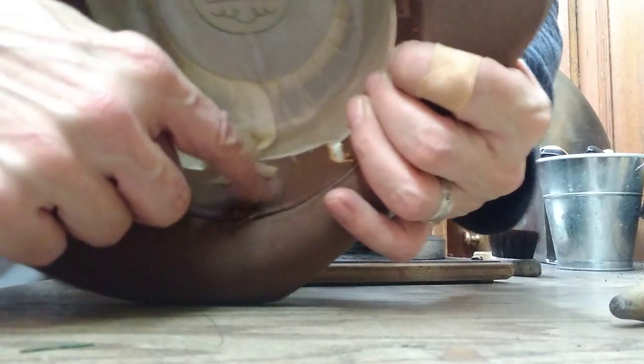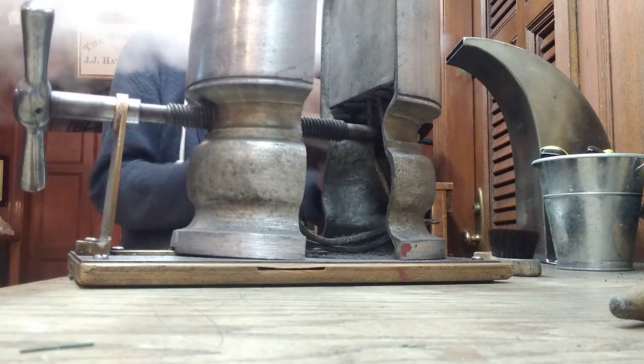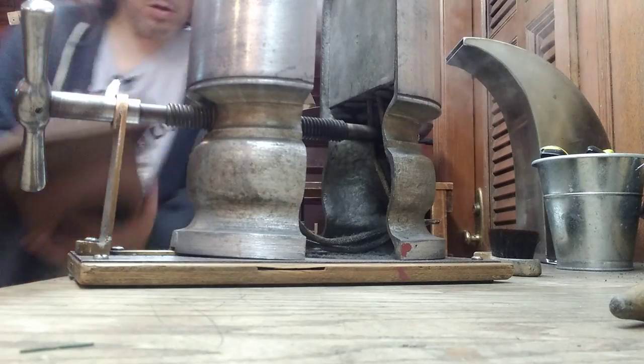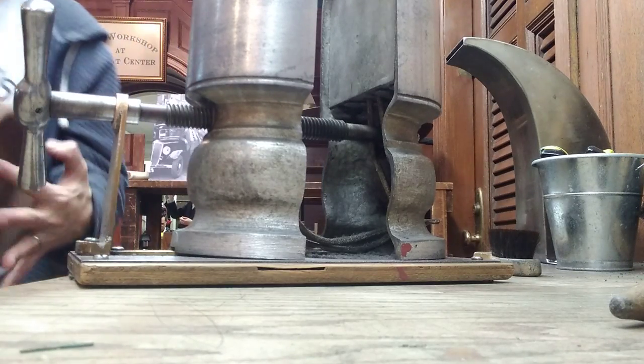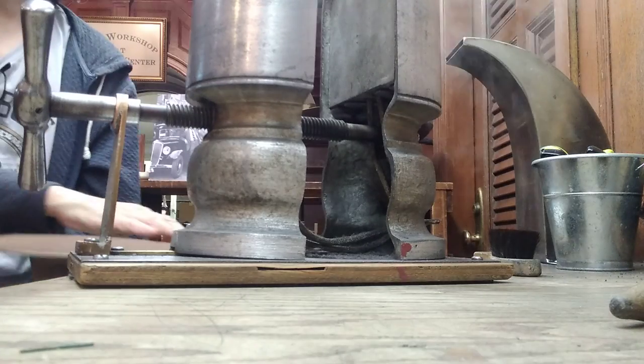There's the gap. There's how much we stretched.